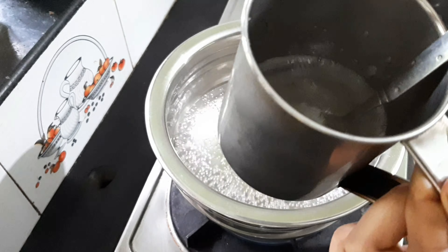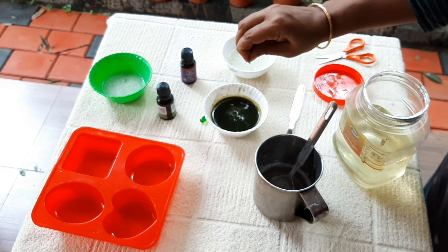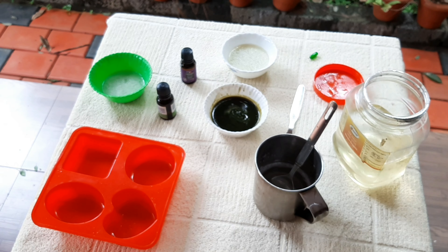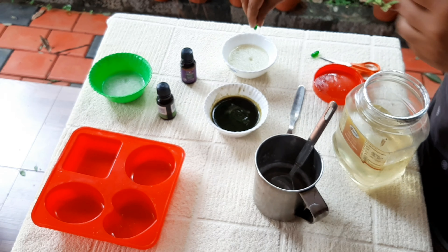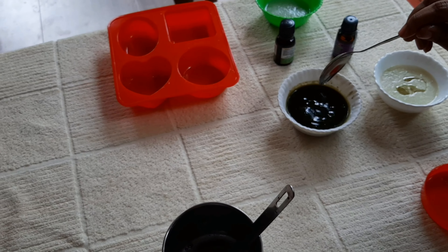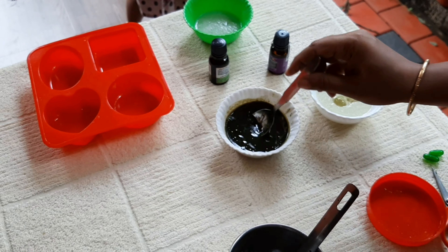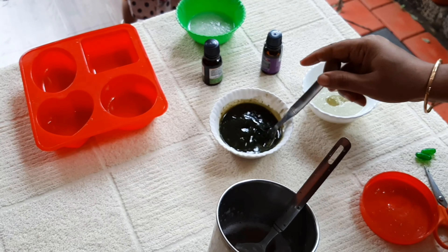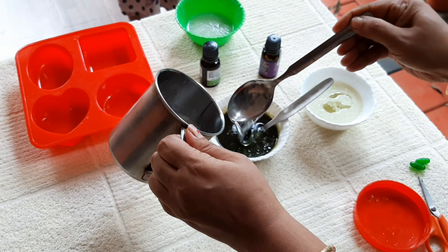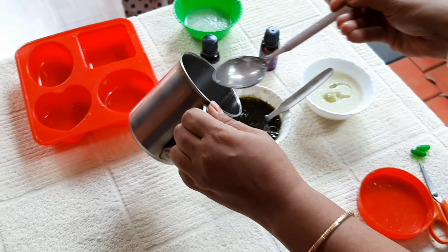We melt the soap base. Then we add a vitamin E capsule — cut it and squeeze it in. We add 1 spoon of coconut oil or almond oil, and mix it into the soap base.